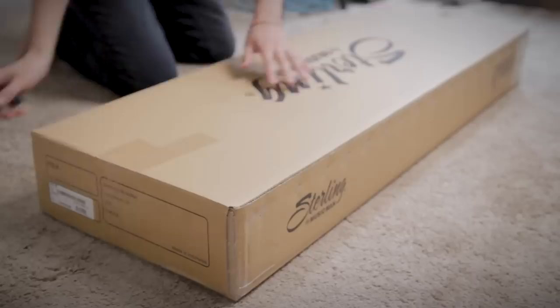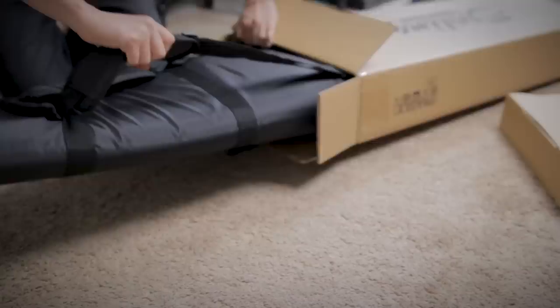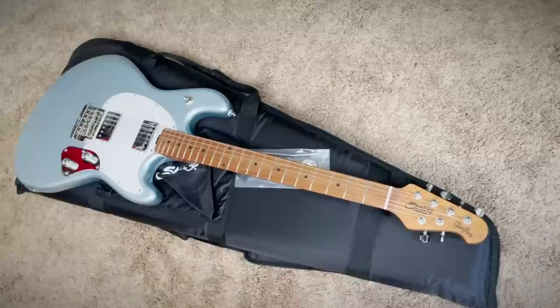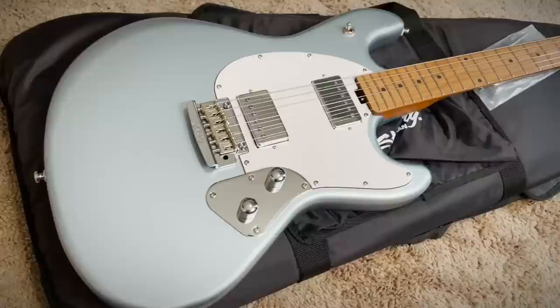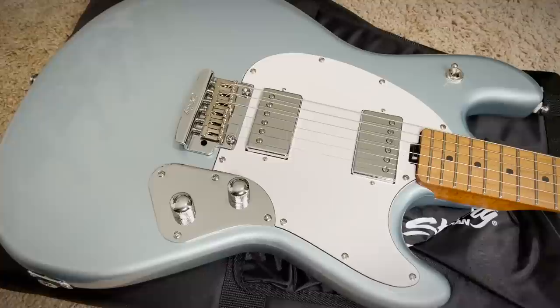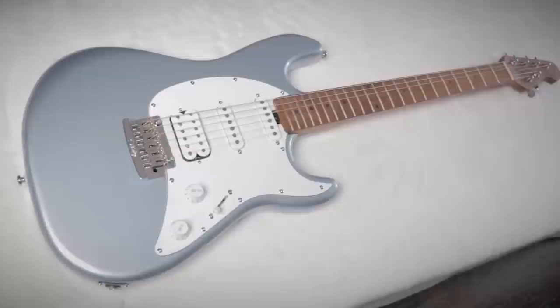Unboxing this box round two. I apologize if you can hear the rumbling in the background — we've got a thunderstorm coming through. But look at that. So this is the new Sterling SR50 — I think it's called that because the Cutlass is the CT50. This is the Stingray version. I'm only somewhat familiar with Ernie Ball Music Man models, but I believe the main difference is the pickup configuration. The Cutlass is HSS. This is a dual humbuckered Strat type, but done in a very non-Fender way.